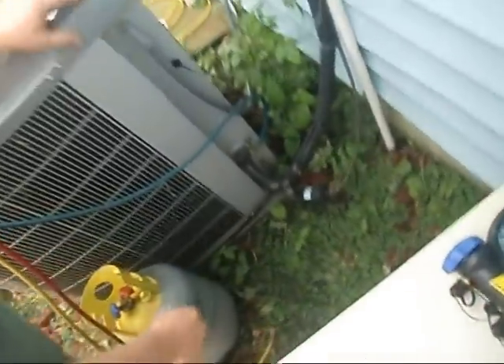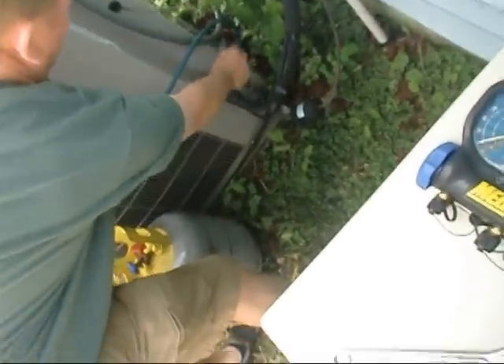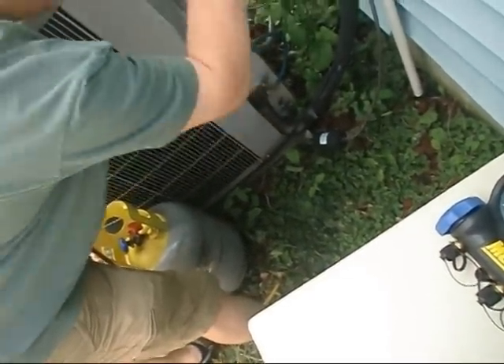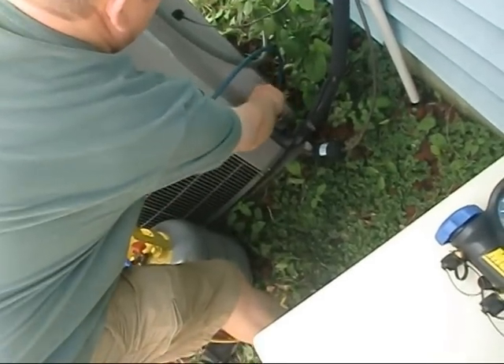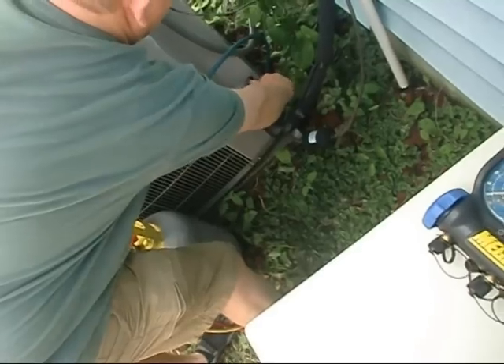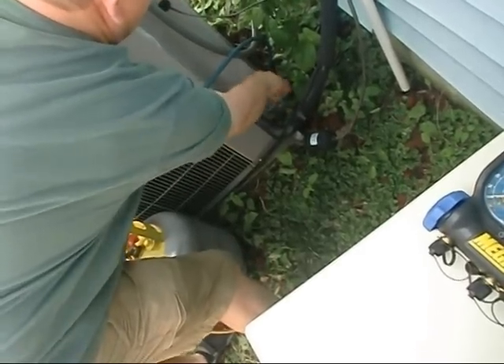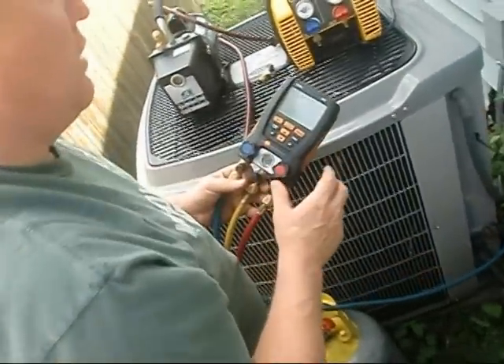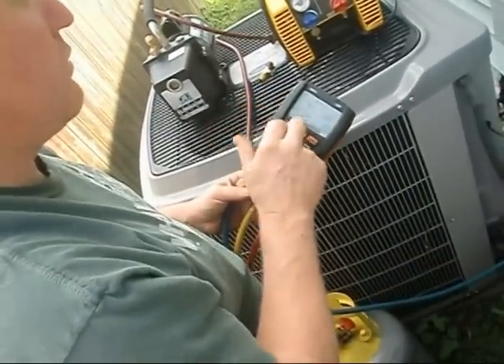Looks like he's got king valves on this baby. All the way up, pretty much it's open - it lets the Freon float through your tubing. So you're back seated. When you want to check your pressures, you just crank it in a couple times and it opens up. You can see it when checking your Freon.